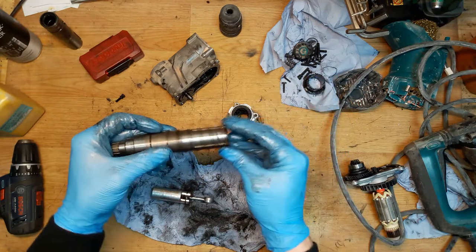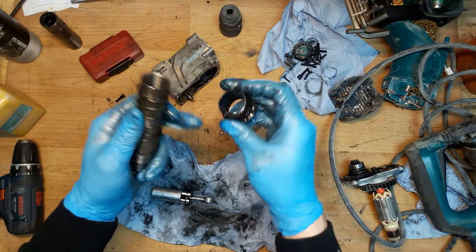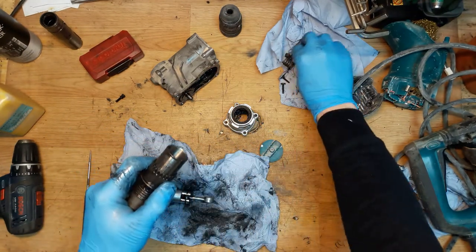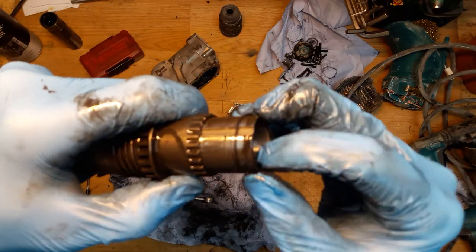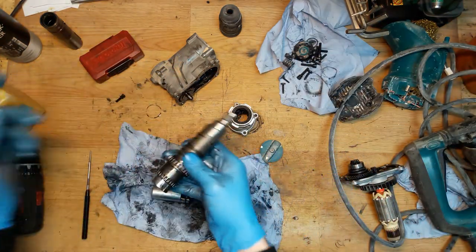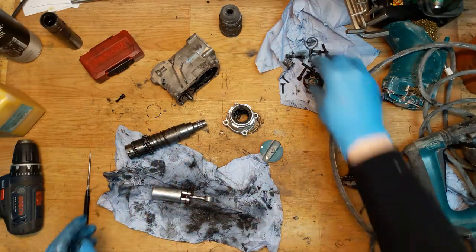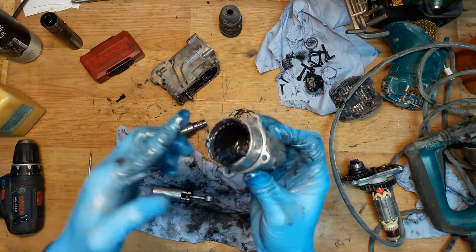Then I need to install the spring, and after the spring goes the gear — you can see there are grooves here for the gear teeth. There's also a tiny O-ring that must go in the groove here — this O-ring holds all the parts of the cylinder together. I'll put some grease inside the cylinder. We have the bolts, the cap, the spring, and the housing.